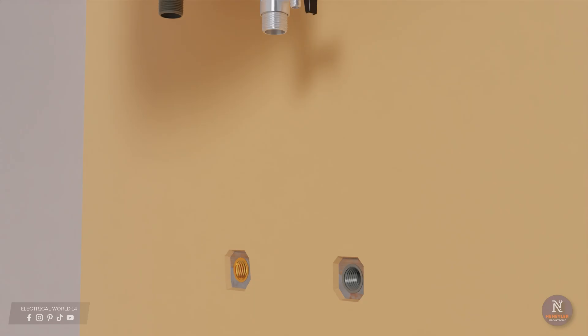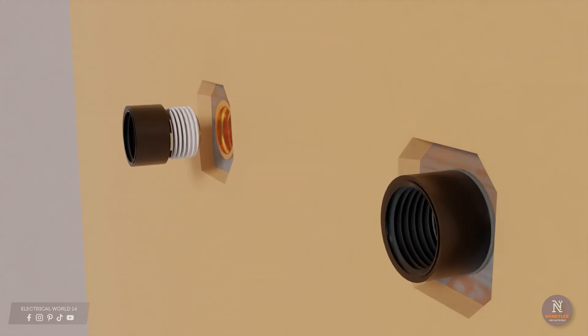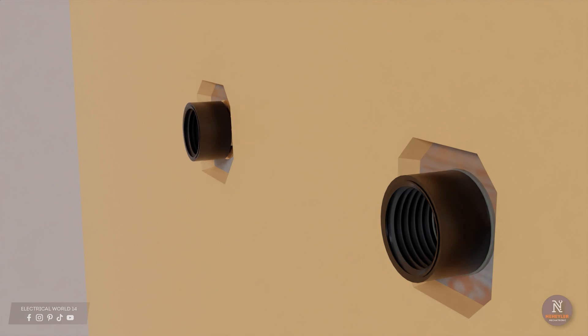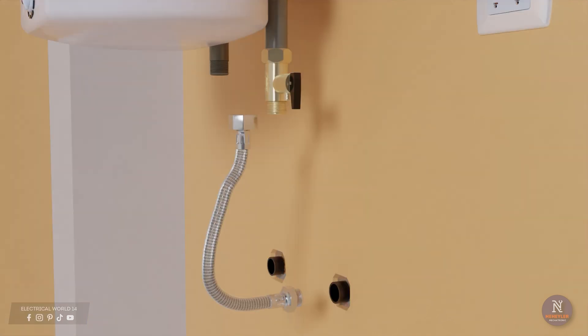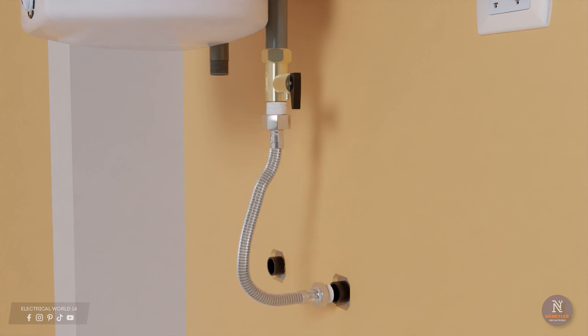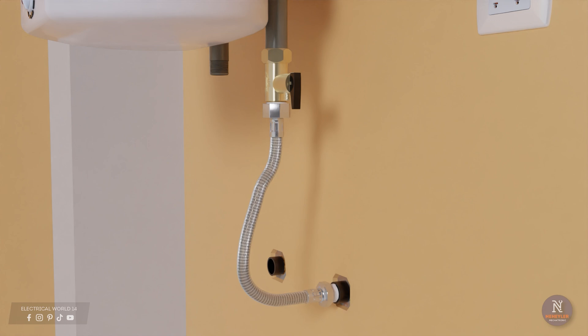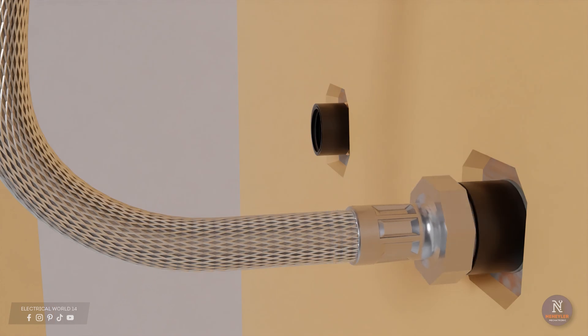In some cases the holes in the water pipes are very deep in the wall, so it is necessary to use couplings to move the connection a little further out and avoid problems when placing the flexible connectors. To place the flexible connector, you must apply teflon tape or hemp with sealant on the threaded part. Note that the female flexible connector already has a rubber seal, so teflon tape is not needed at that end — but it is necessary at the other end.